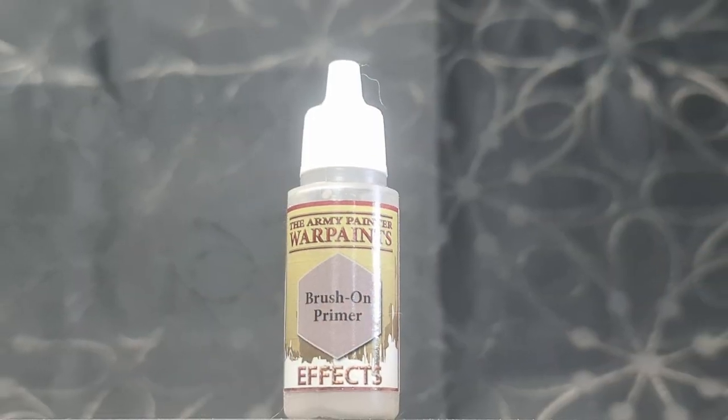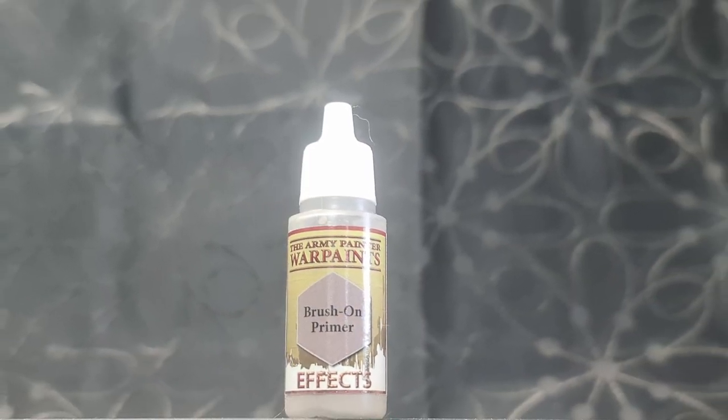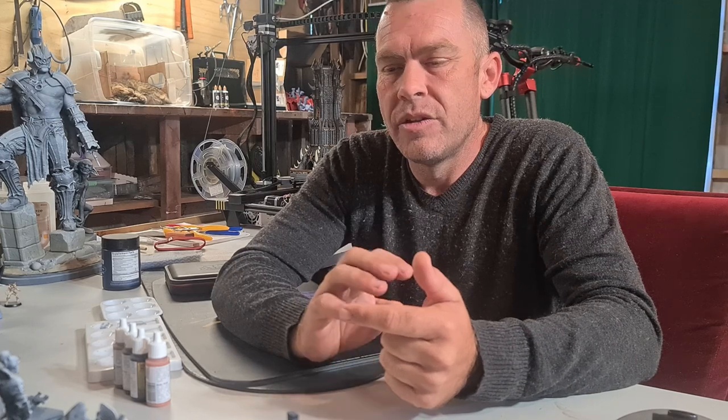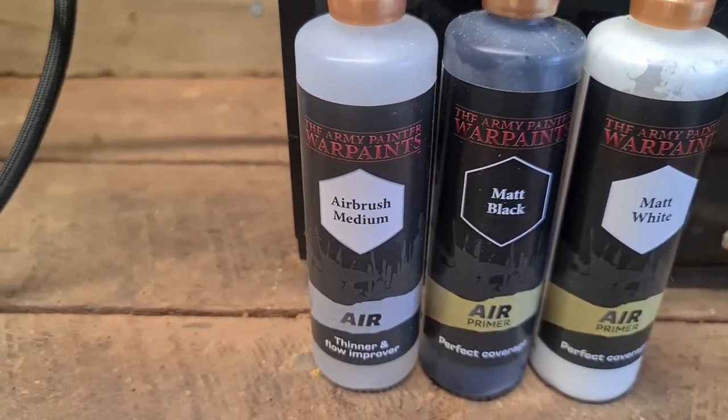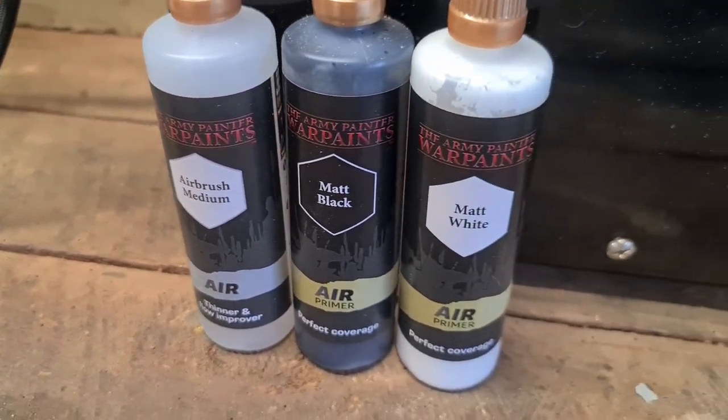There is also paint-on primer. If you don't have access to rattle cans — sometimes it's too cold in your area to use one (Canada, I'm looking at you) — you can use paint-on primer. Basic as it sounds: using a paintbrush, paint this onto your model first, let it dry, and then paint your color over the top.